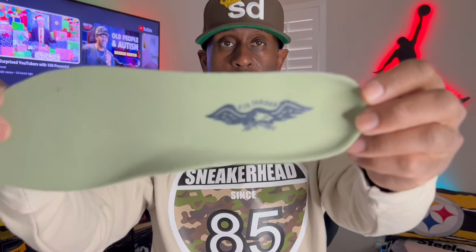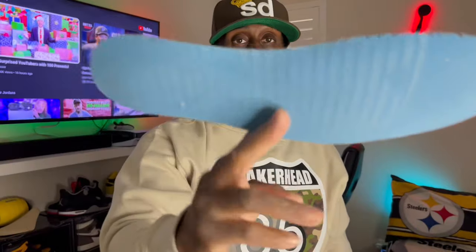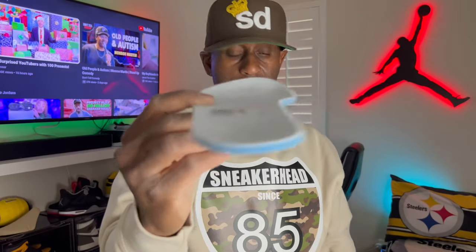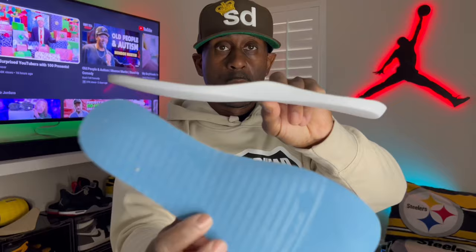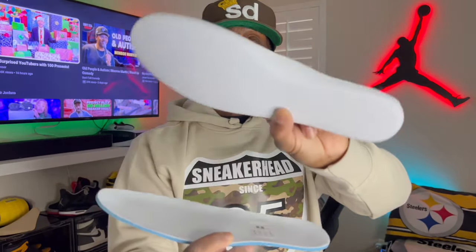One thing people don't realize about airships is that the insoles are mad comfortable. I'm going to show you the insoles and compare them to a Jordan 1 insole. The insole in the airship is a lot thicker than the regular Jordan 1 insoles — these are out of my Hyper Royals. Look at how thin the Jordan 1 insole is compared to the airship's. This airship insole even has a little bit of arch support in it, which makes the shoe a lot more comfortable.